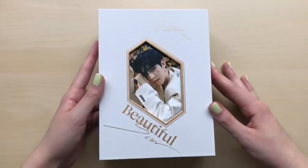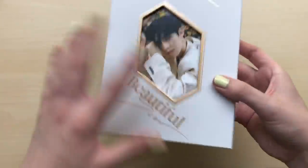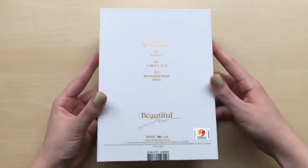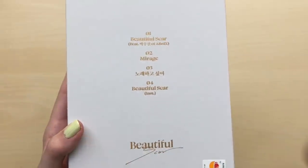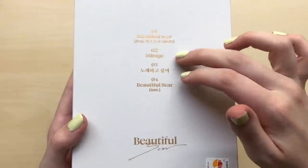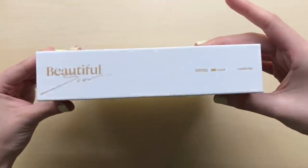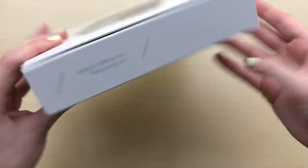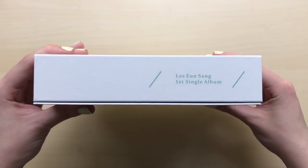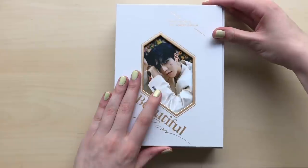I have to say this — this album is so thick. I was not expecting it to be this thick. There's the front and back, there is the track list, and that one is the title. It's featuring Woojin of AB6. I love it so much. And these two right here are the B-sides, plus the instrumental of Beautiful Scar. The thickness of this album is crazy. I was not expecting it to be thicker than AB6's albums, and AB6's albums are already super thick. I actually compared it to AB6, and yeah, this is thicker.